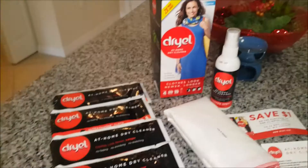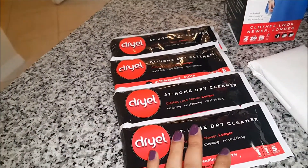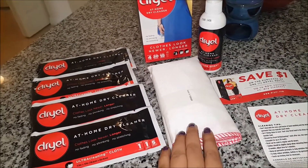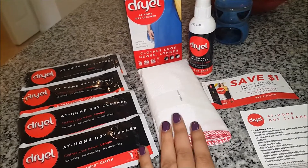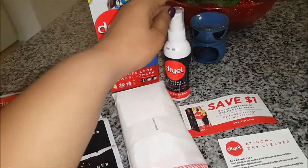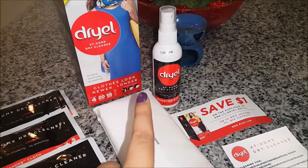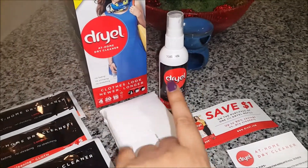So this is the stuff inside the box. These are the at-home dry cleaner cleansing towelettes — there are four of them. Here is the reusable bag, which it says you can use up to 30 times, so you need to preserve this bag after you're done. The towelettes need to be discarded once used. This spray is for heavily soiled garments — if you have stains like turmeric or foundation, you spray that directly on the stain.